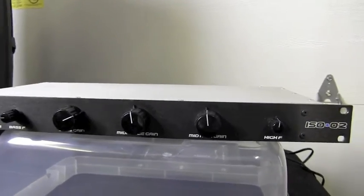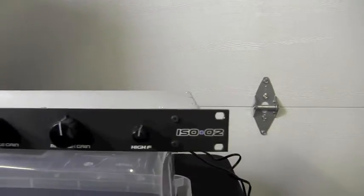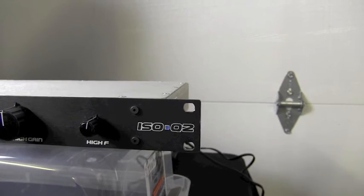Check it out — I'll put a link in the description below. This is the ISO Q2 from SBS Designs.